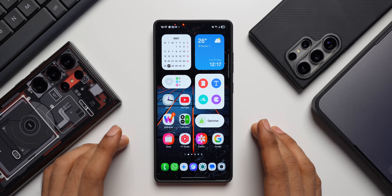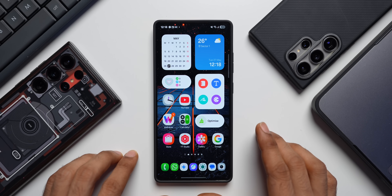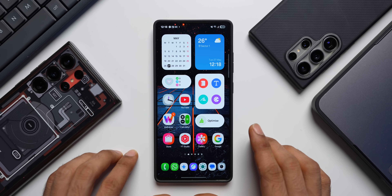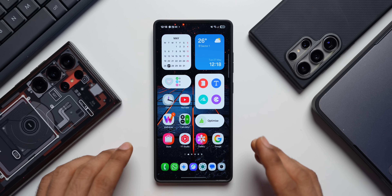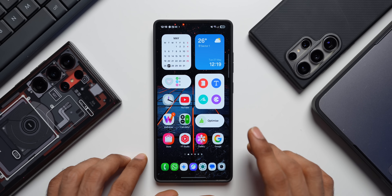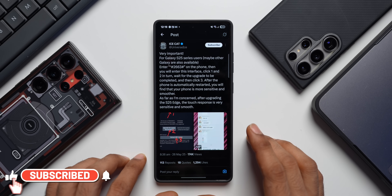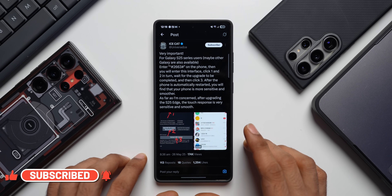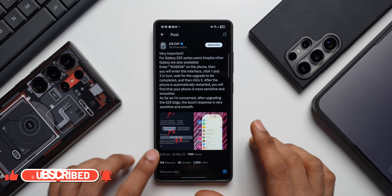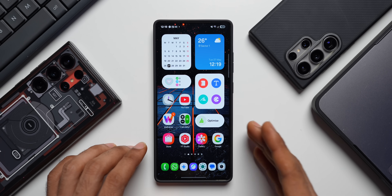Here is a secret code on Samsung Galaxy phones using which we can update the phone secretly to make it run smoother and faster. At least that is what this code is meant for. This was specifically shared by one of the reliable tipsters on X, Ice Universe. He says after using the secret code and updating the phone, the phone's responsiveness has improved and the phone is running smoothly. So I thought, let me try this code and share with you guys whether it really works.